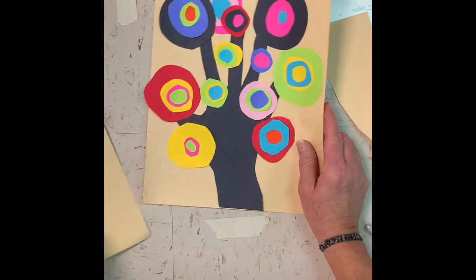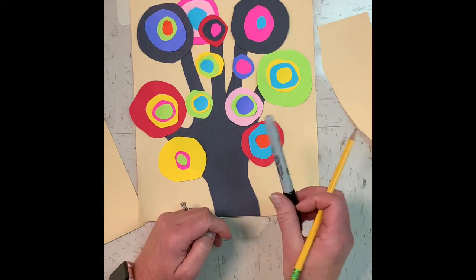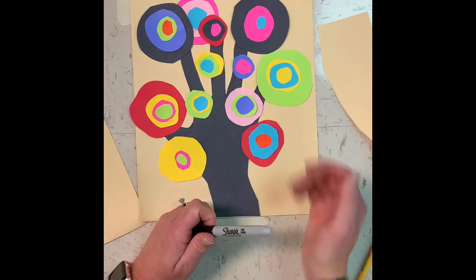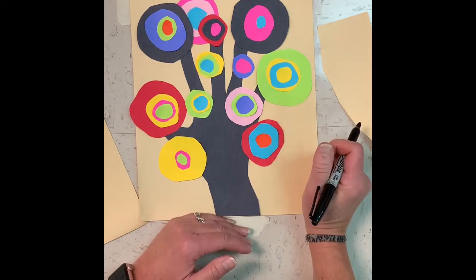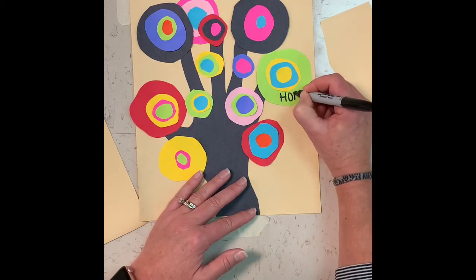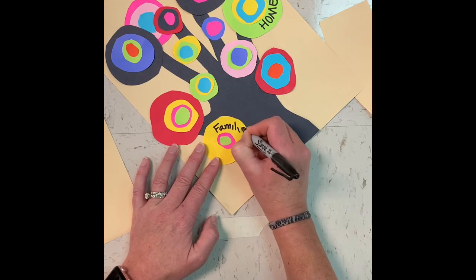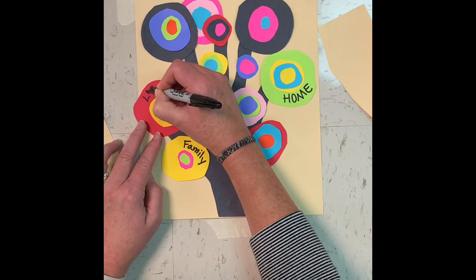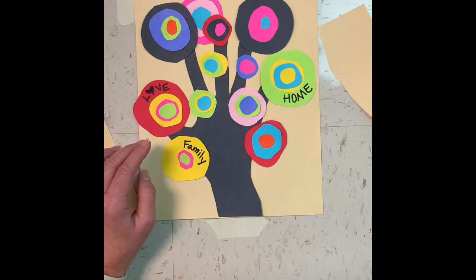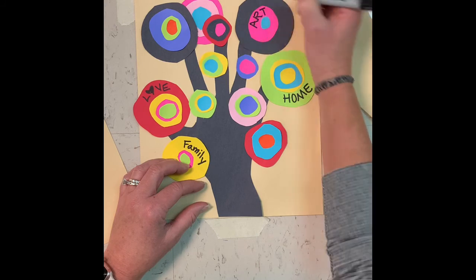Now I'm going to look at my list and figure out how I can add some of those words to my design. You might want to start doing this in pencil and then add Sharpie on top, or if you feel comfortable just doing Sharpie, you can do that. Think about how you want to add those words to your design — I'm going to put them where I have spaces on my circles because I think that will look really cool. I'm thankful for my home, for example. You may be thankful for different things in your family or life. When you're adding words, think about balance too.